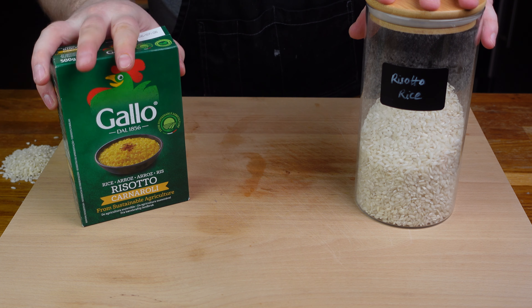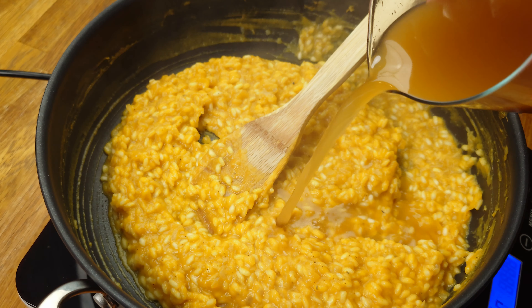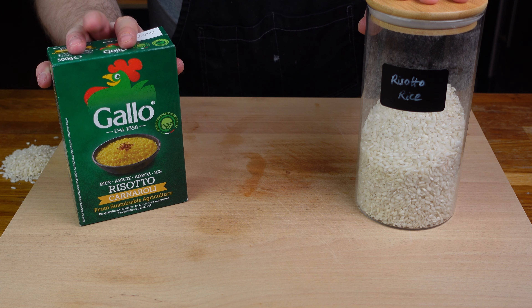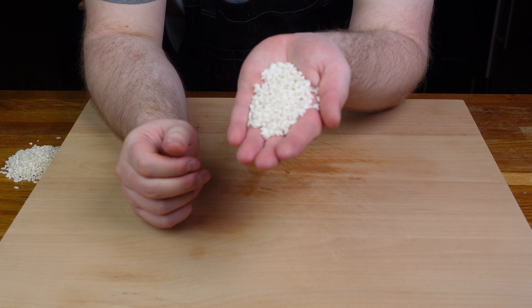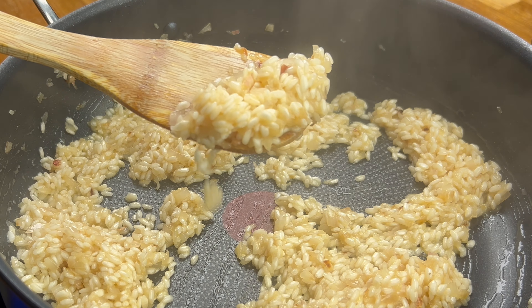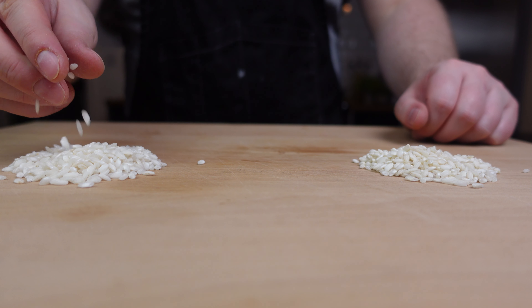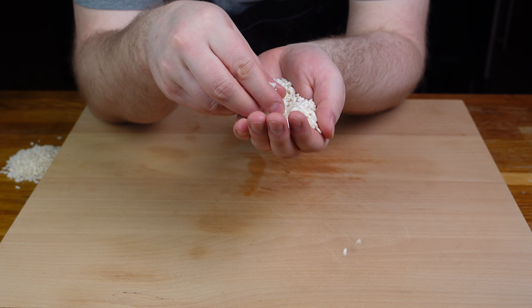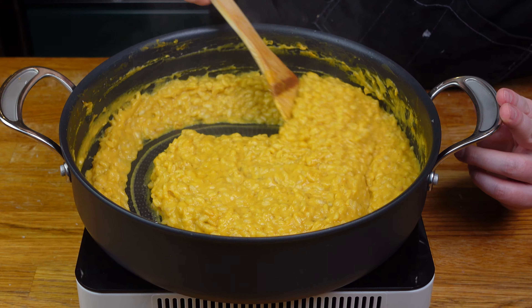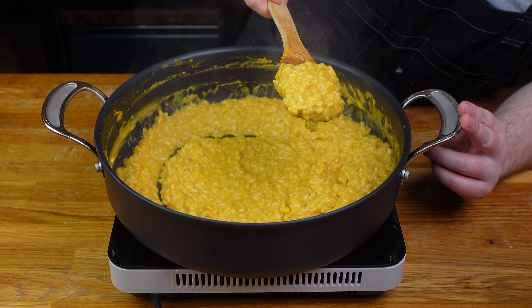The first step actually comes before the blueprint. Risotto rice is different to your normal grain rice like basmati and it cooks differently as a result. You're normally going to come across two different types: arborio and carnaroli. They're a shorter grain but much more absorbent without turning mushy. Both create nice thick risotto. Apparently carnaroli contains more starch and produces a creamier result but it's a tiny difference — arborio tends to be more available so go for whichever you can get.